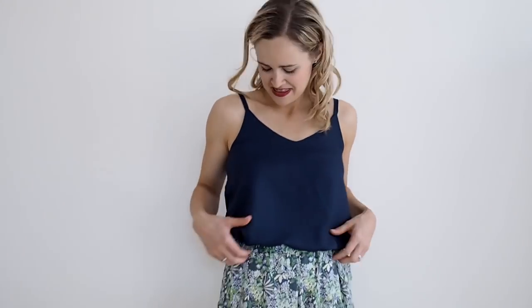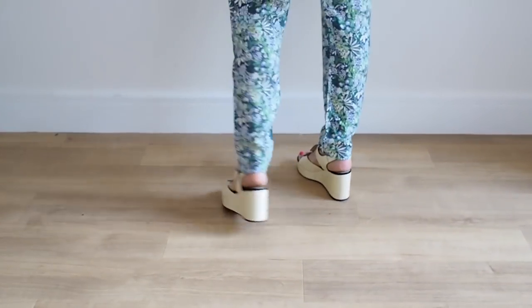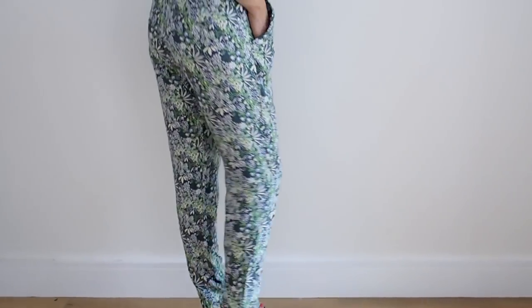This is me wearing the trousers with the navy version of the cami I made, using one of the Atelier Brunette viscose crepes — another really beautiful fabric, lovely for this style of garment. You could actually use the Atelier Brunette viscose to make the trousers too, as it's thick enough and not see-through. So you can see what it looks like as a separates outfit — contrasting plain top with the printed trousers. I'm wearing it with wedges here, but little flats or sandals would look cute as well. It's a really nice lightweight summery outfit.